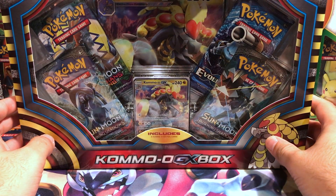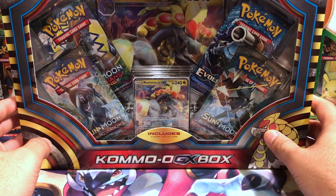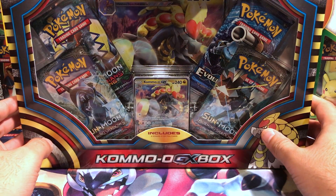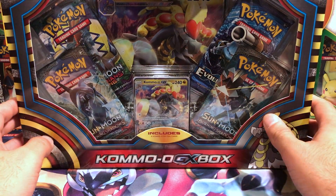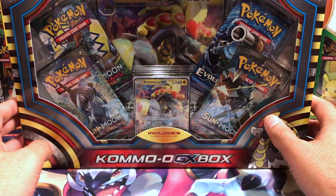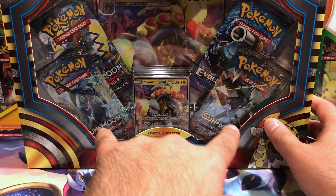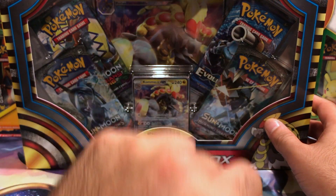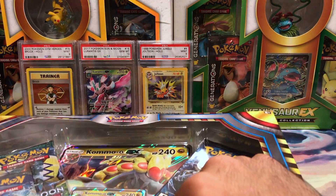What's going on guys, Vegan Paradise here opening up another Pokemon box today. We are doing Kommo-o GX — finally got around to picking this up, brought it home and now we're gonna open it up for you guys and for myself, because this is a two-way street. Inside this Kommo-o GX box, which retails for $19.99, it has the standard GX oversized card and four booster packs — two Burning Shadows, one Guardians Rising, one Evolutions.